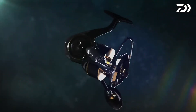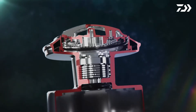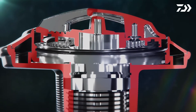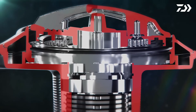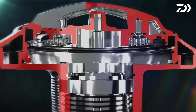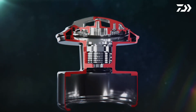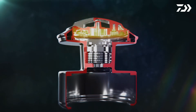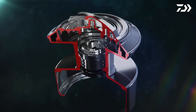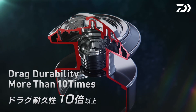The feel of effortless winding under pressure is achieved through well-designed heat dissipation technology, which is critical as built-up heat has a large impact on drag performance and weakens the system. The original plastic drag knob has been replaced with an aluminum radiation drag knob, which functions as a heat sink to remove heat from inside the drag stack. Increasing the diameter of the drag knob by 42% further improved the functionality and volume of heat dissipation.